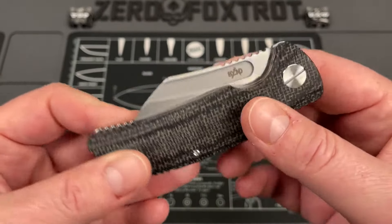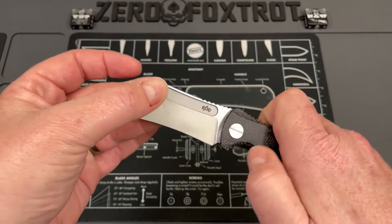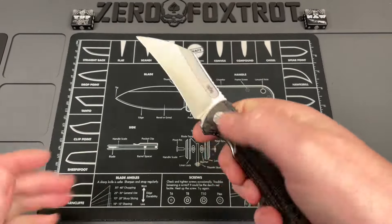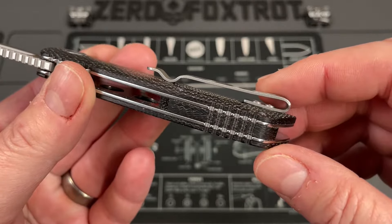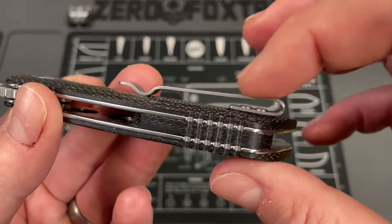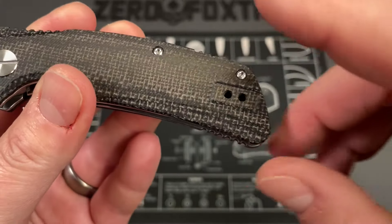Back to the knife. A couple of small things: as much as I like the idea of the fuller being the only deployment method — it gives a nice clean look — I think a thumb stud at the very back would have been beneficial. Just a thumb stud right there, and you could still reverse-flick off the fuller. Next, the pocket clip is good overall, but you can see where it tightens down and there's a hard raised edge.